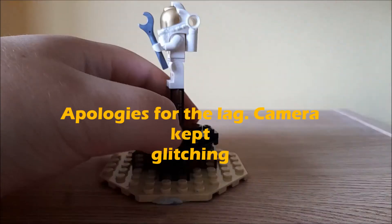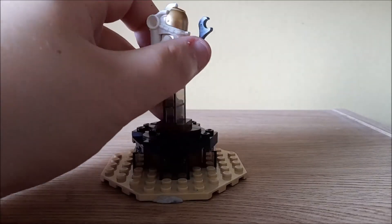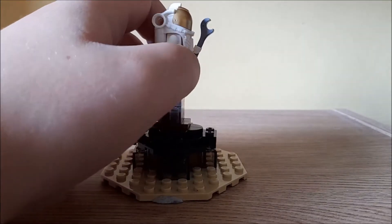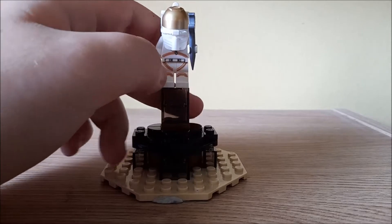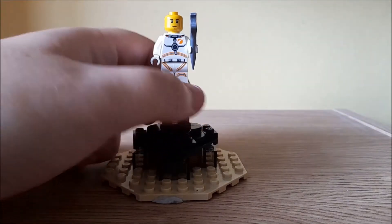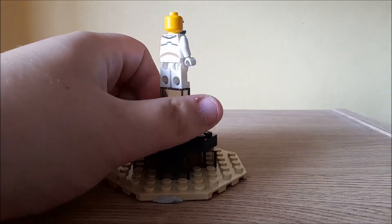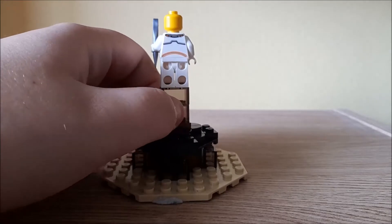So here is the only minifig included in the set. This is an astronaut. We've got a silver wrench piece, or spanner, whatever you call it, and the print underneath — you can see it's got the new space symbol and a bit of futuristic space printing, with back printing as well.